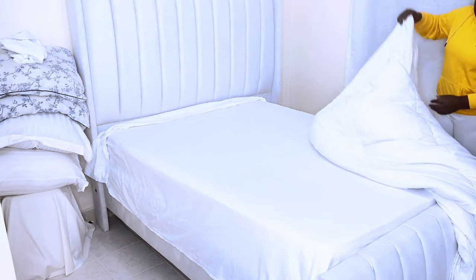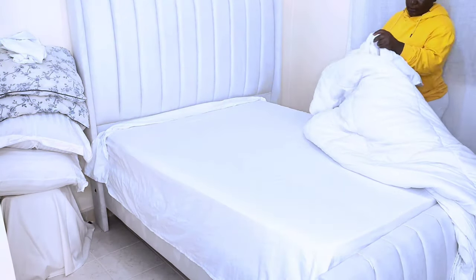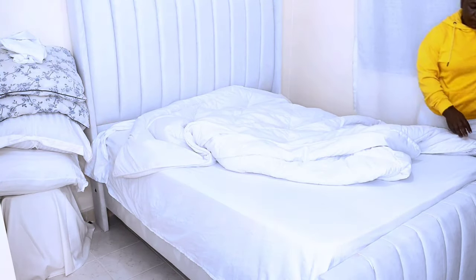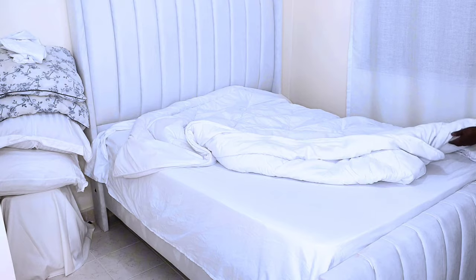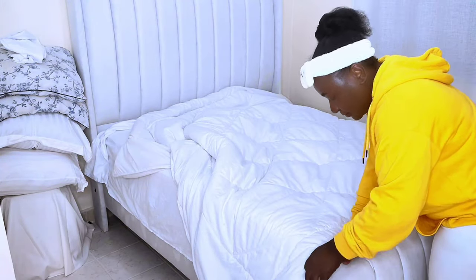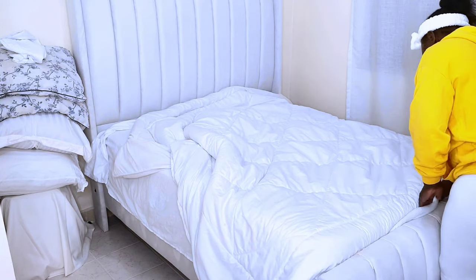The fourth step is to lay the duvet on top of the flat sheets. Here I'm tucking in the duvet at the foot of the bed.